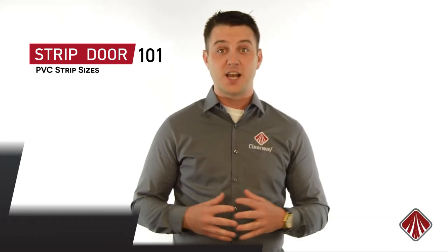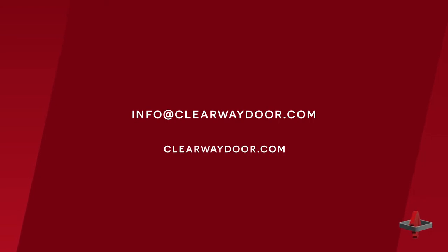For more information, feel free to reach out to us at info@clearwaydoor.com or you can check us out at clearwaydoor.com.